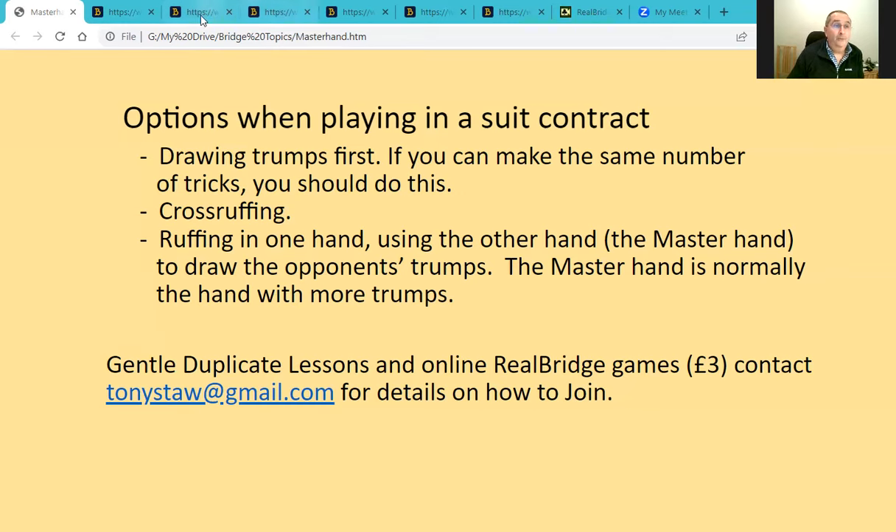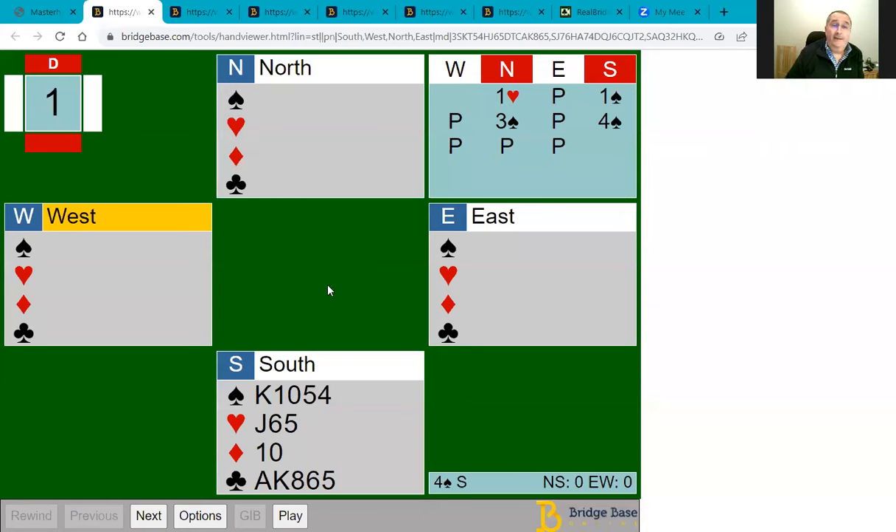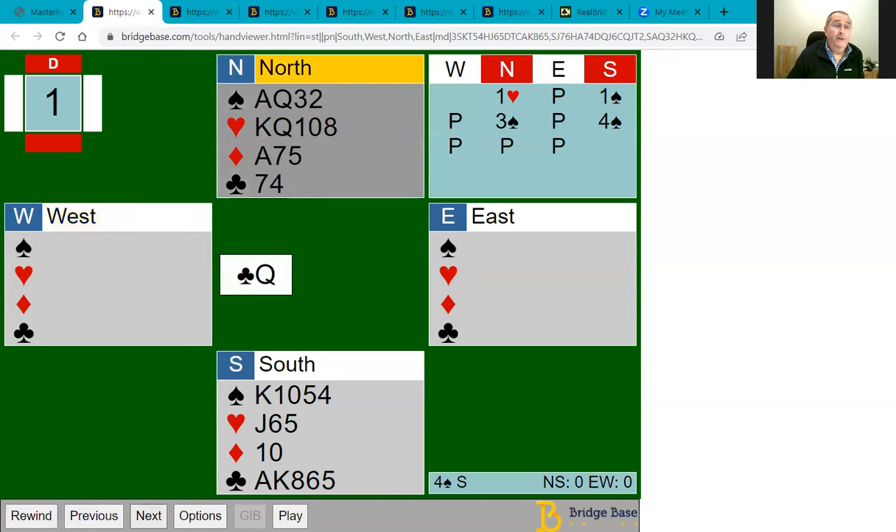Let's start by looking at this hand. North, your partner, opened one heart; you responded one spade; north jumped to three spades, which is an invitational hand. You have 11 points and a singleton, so let's suppose you bid four spades. The opponents lead the queen of clubs. As an exercise, imagine you were playing this in no trump — how many tricks would you expect to make on the lead of the queen of clubs?